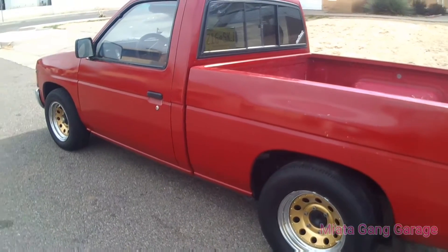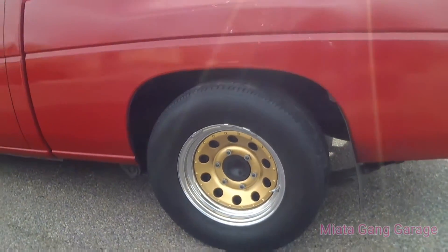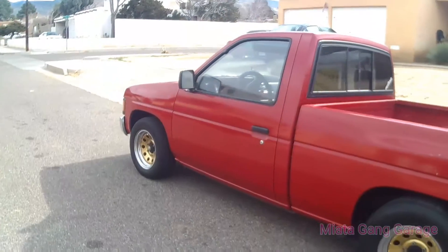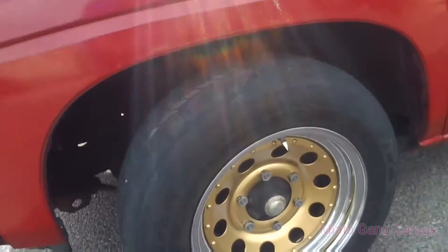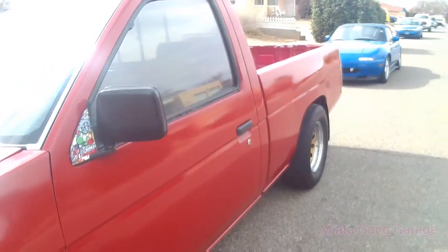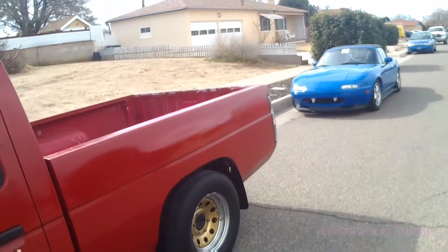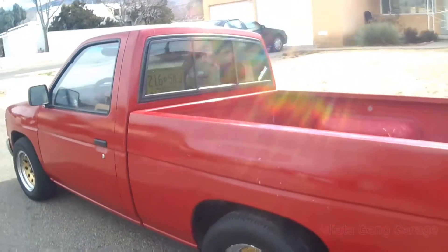That's probably it for this video — I just wanted to show you guys how they look plastic dipped. This is the change they made. If you guys do want to get that Rustoleum stuff, I'd recommend it — it's pretty good, it's not a bad knockoff at all. Thank you guys for watching — like, comment, subscribe, all that other stuff.